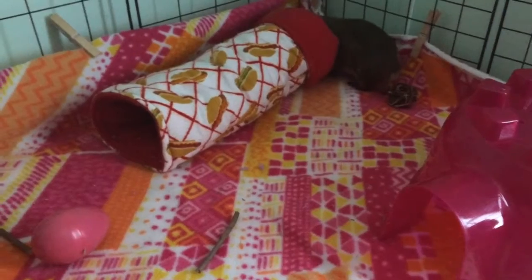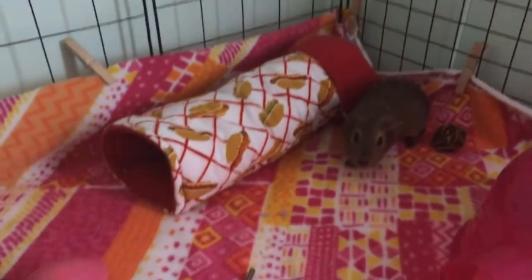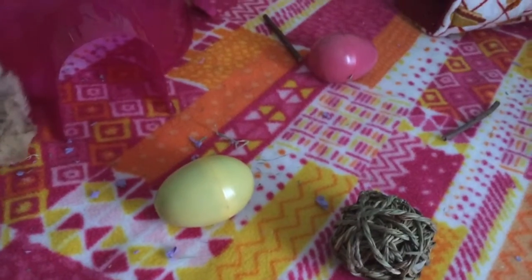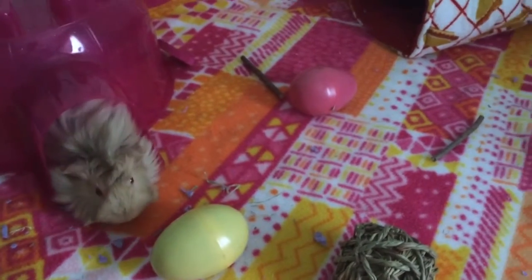Samoa found her little willow ball and says she's going to go in the tunnel. They haven't really looked at the eggs, so I'm going to see if I can try to open them to show them there's hay inside.